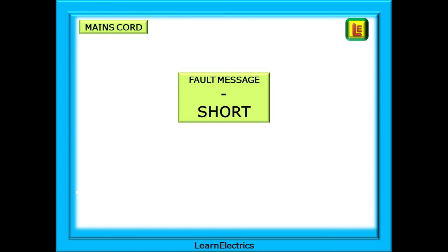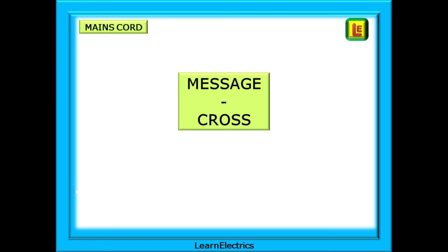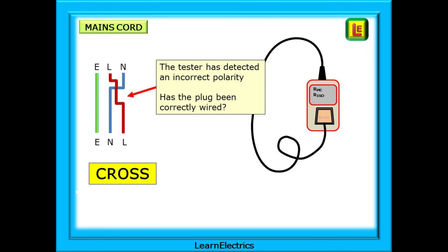If the fault message 'short' is displayed, the tester has found a path between the line and neutral conductors. The first thing to check is to look for any obvious damage to the cord, or — is it a badly wired plug? This can often be the case when a plug has been fitted by someone not in the know about keeping the wiring inside the plug neat and tidy. The message 'cross' can also be displayed — in this case the test meter has detected an incorrect polarity; line and neutral have been crossed over, and the usual culprit is often a plug that has been incorrectly wired.